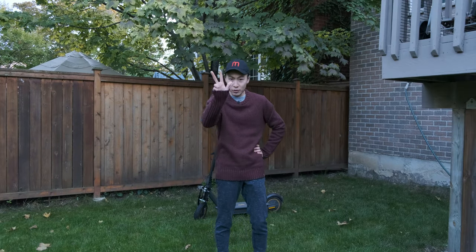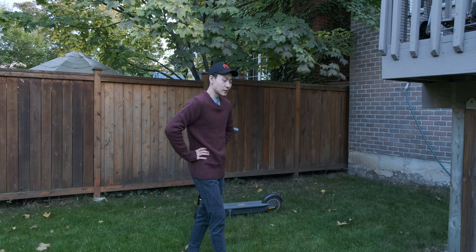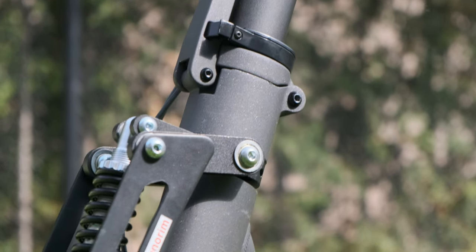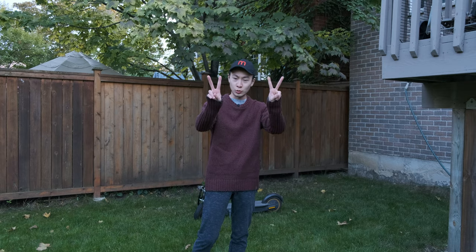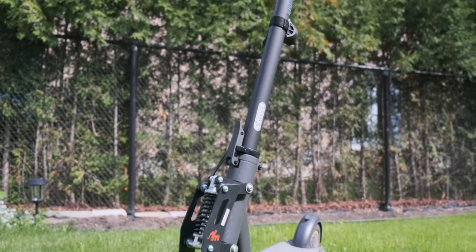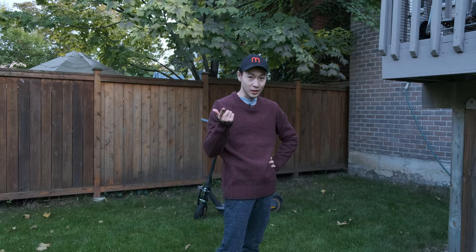Hello everyone, welcome to Improxion. Last time I brought you 3 must-have mods for the Ninebot Max scooter and promised you the suspension episode. So today's episode is going to be the Monorim suspension V2. I'm going to explain how to install this and let you know whether this is worth it or not.